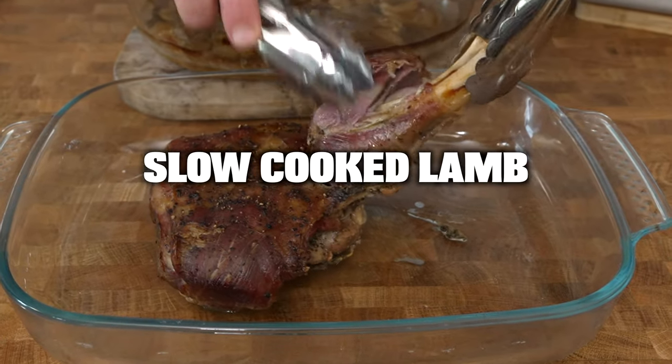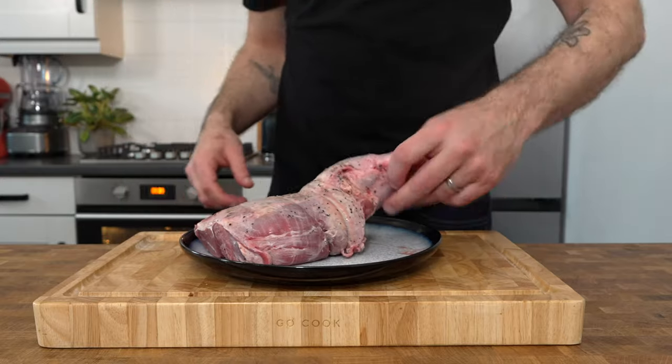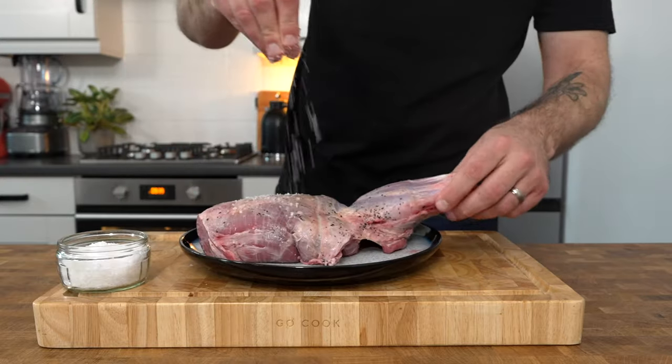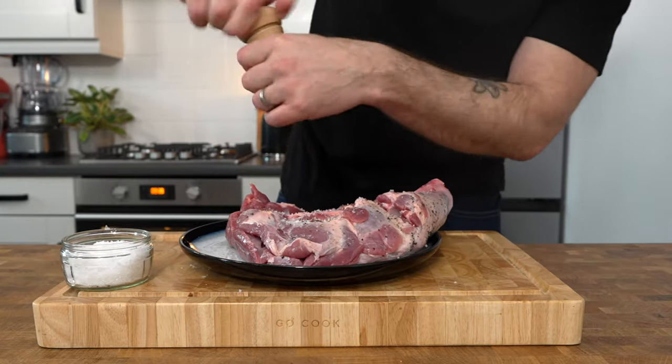Slow-cooked pulled lamb shoulder. Take one joint of lamb shoulder — mine's got the bone in, but it doesn't really matter if it doesn't, it still follows the same cooking process. Season the lamb quite generously all over with salt and pepper and set to one side.